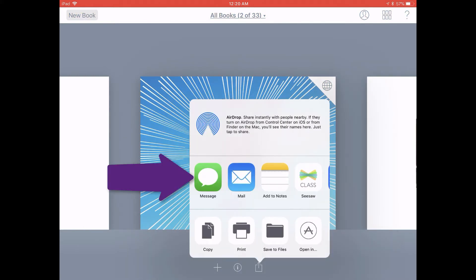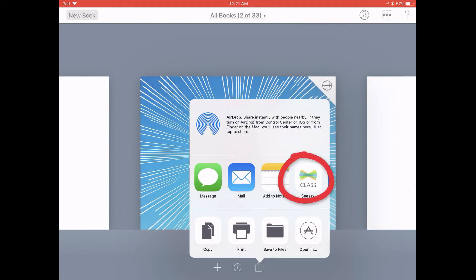When the Sharing Menu pop-up shows up, go ahead and look through the second row, which shows the apps that you can share a PDF with. Go ahead and tap on the Seesaw app.